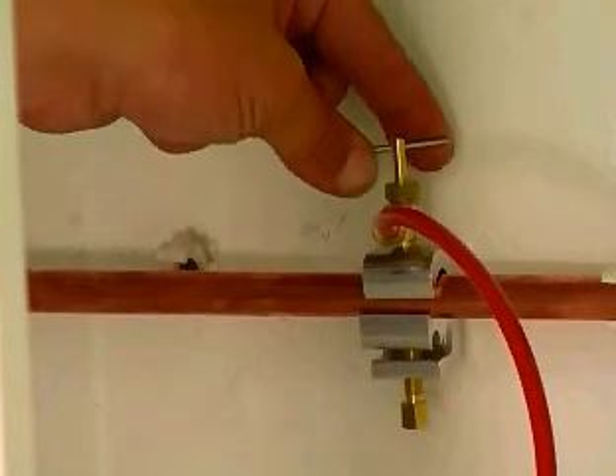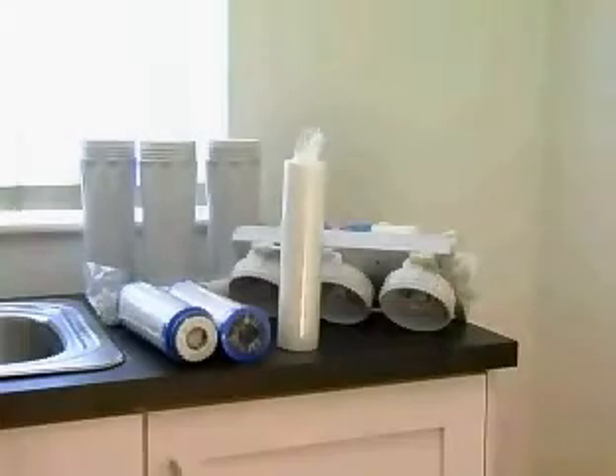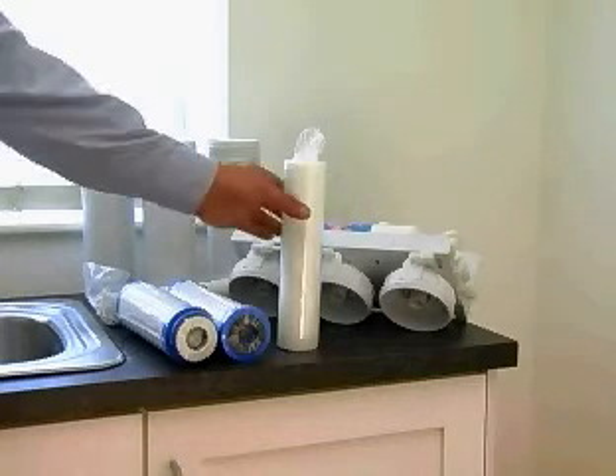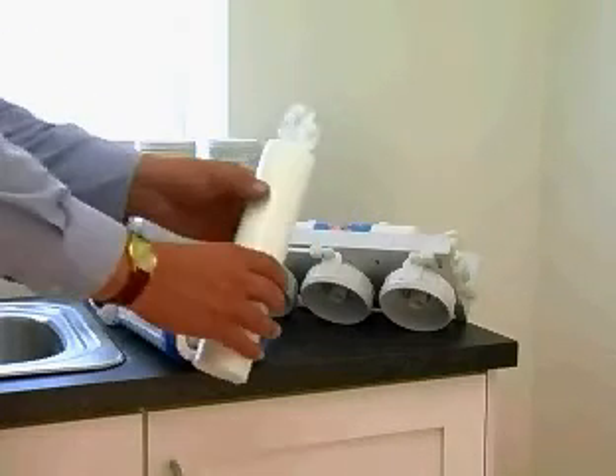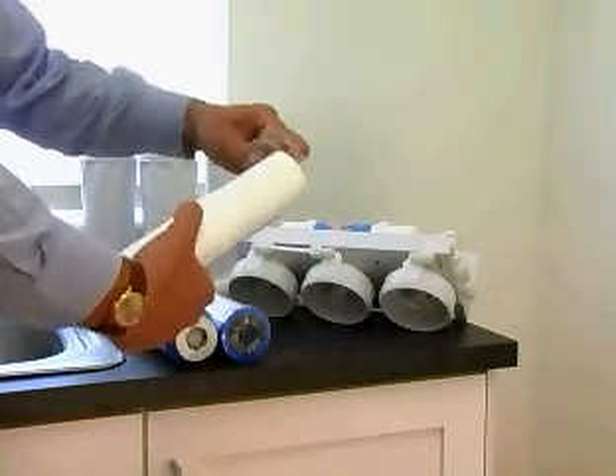This needs to be turned fully until you are unable to turn further by hand. The RO unit comes complete with three filters and a membrane that will require installation. First remove any packaging that may be on the filters.